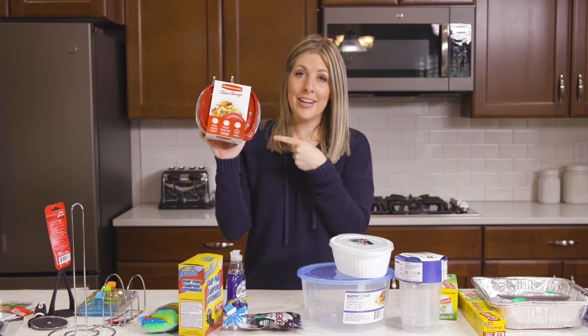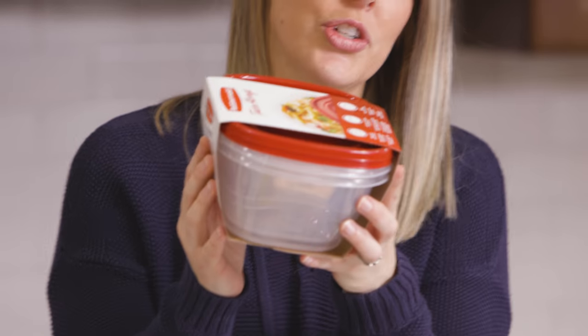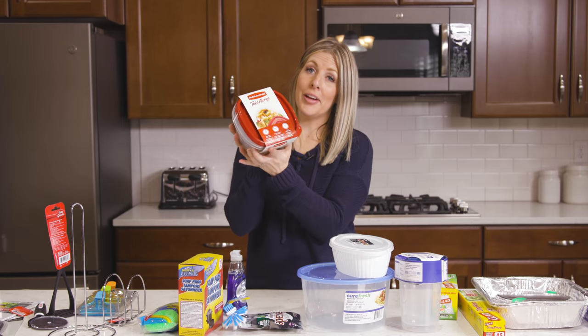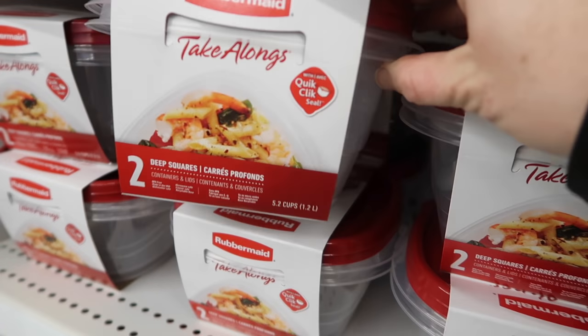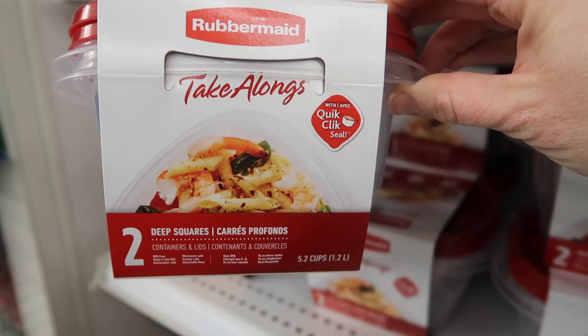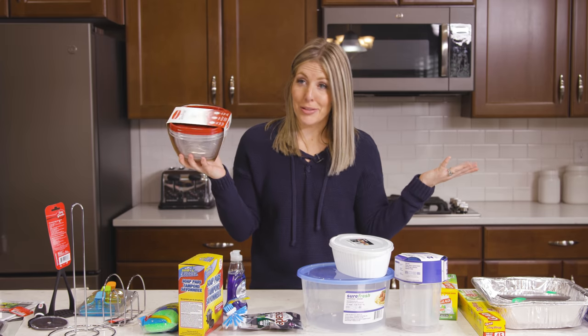Number eight is nice Rubbermaid containers — they are so sturdy. At Walmart you can get these for about $3.50, but at the Dollar Store it's the same exact container for only a dollar. The lids stay on really well, the material is made really nice. It really is Rubbermaid brand that you get for a buck.